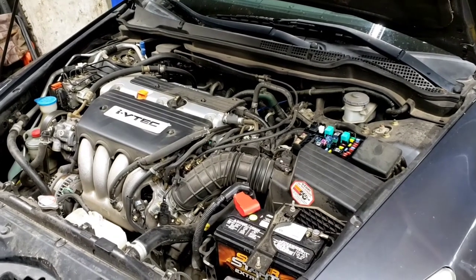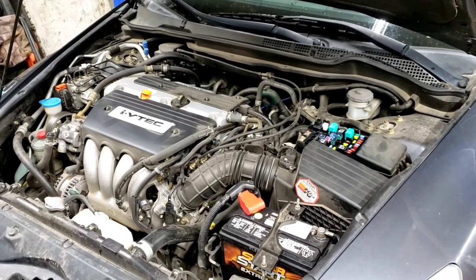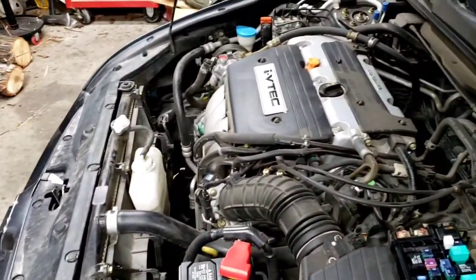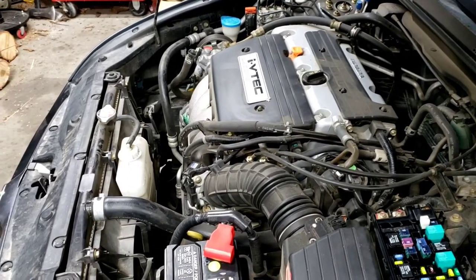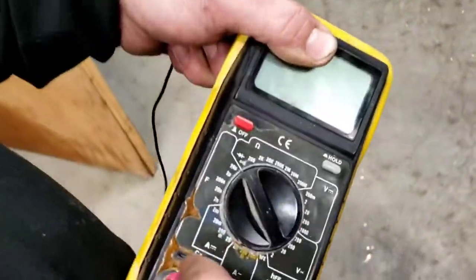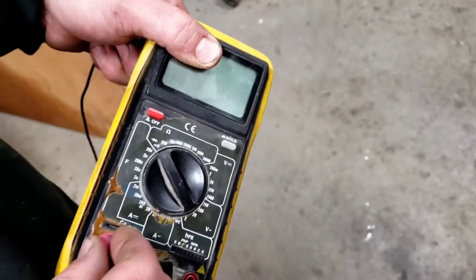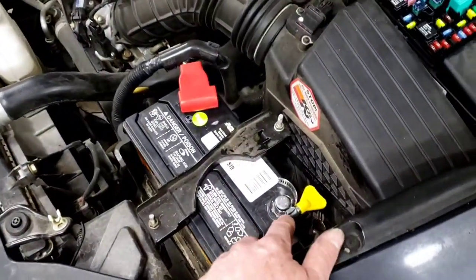We're going to do a parasitic draw test. We've got the DMM — the digital multimeter — and we're going to hook it up in series to the battery off the negative cable. Black goes to ground, red goes in the amp hole. We're setting up the amperage in series.